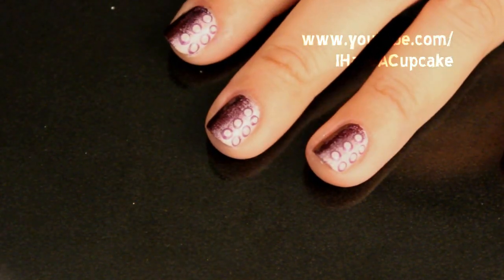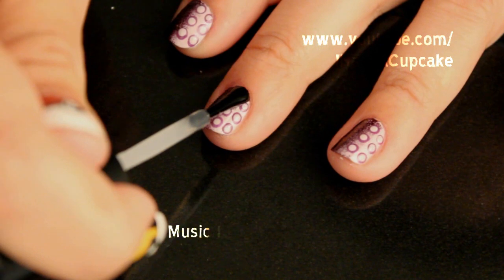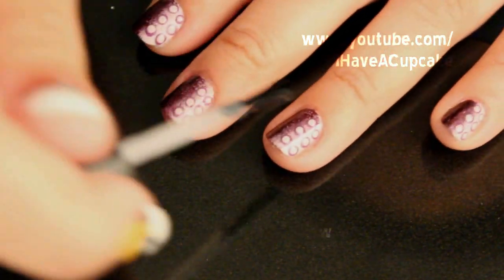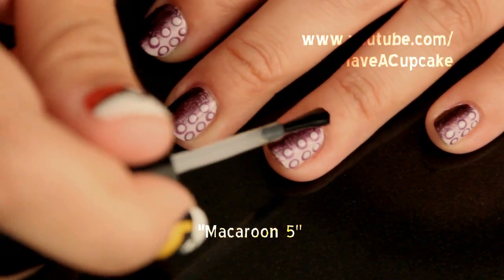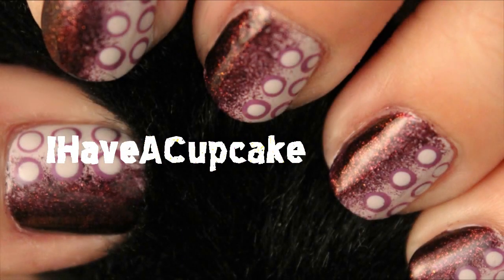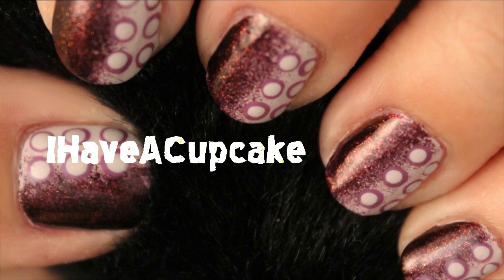Let your design completely dry and then seal it up with a top coat. Thank you for watching, don't forget to rate, comment, and subscribe.